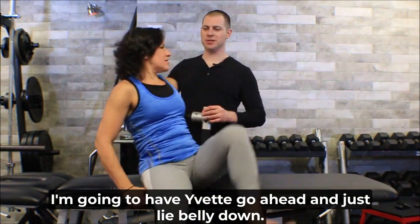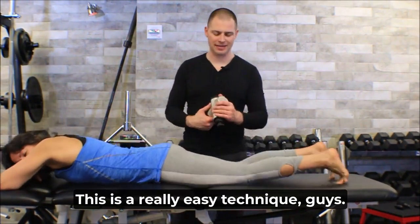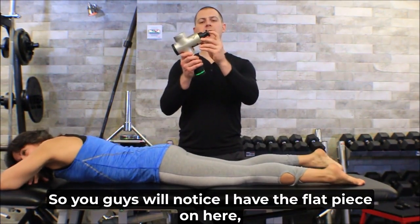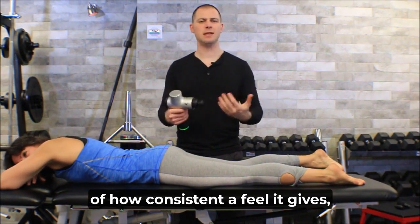I'm going to have Yvette go ahead and just lie belly down — she's going to be in prone. This is a really easy technique. You'll notice I have the flat, stiffer piece on here. I tend to like this piece more because of how consistent a feel it gives.